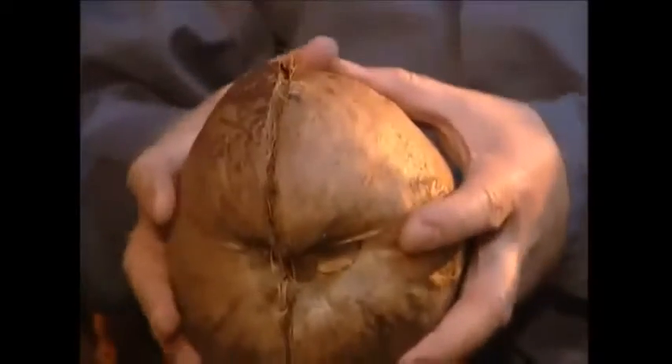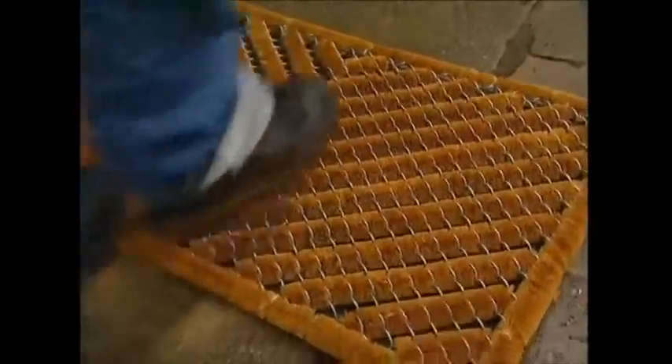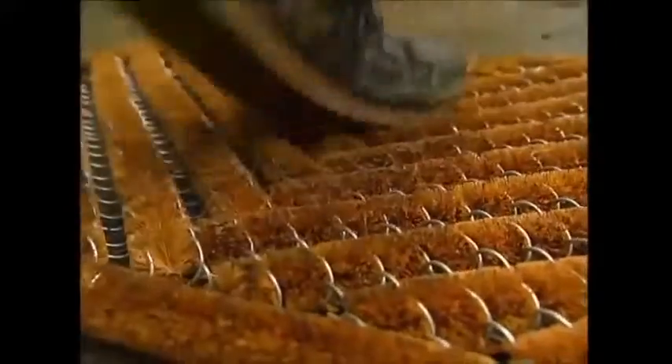One brilliant solution comes from coconuts, or the coconut husk to be more precise. Coconut husk fibre, known as coir, is used to make doormats. Its antibacterial properties help to kill germs. It's absorbent, which traps water, and most importantly, it's tough, which helps remove unwanted dirt.